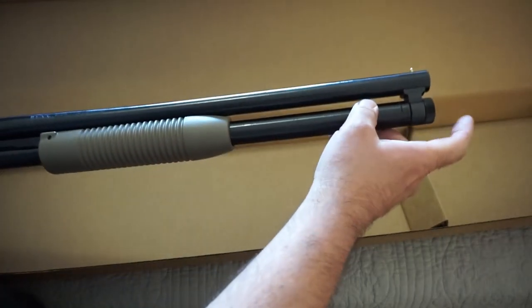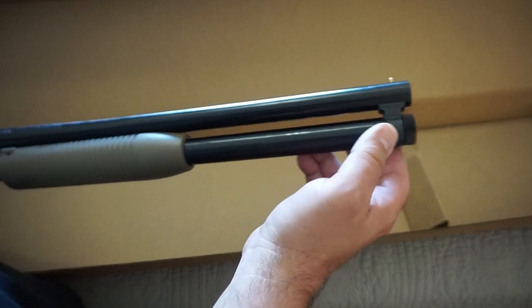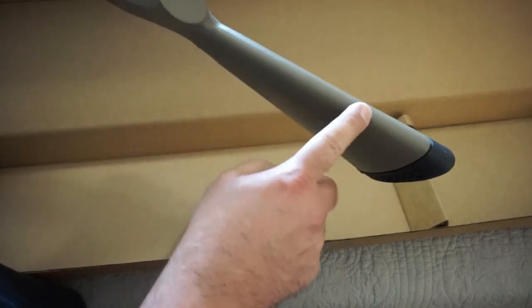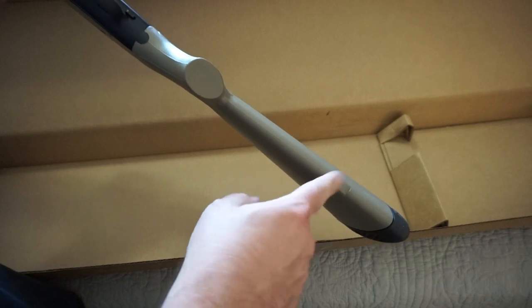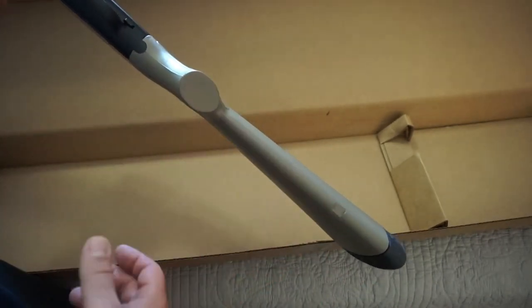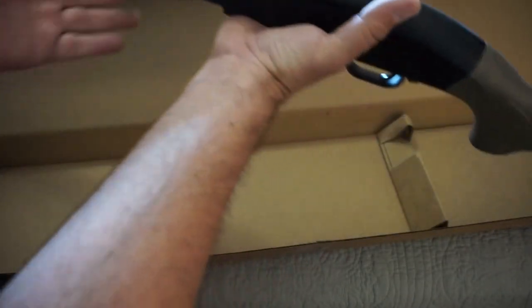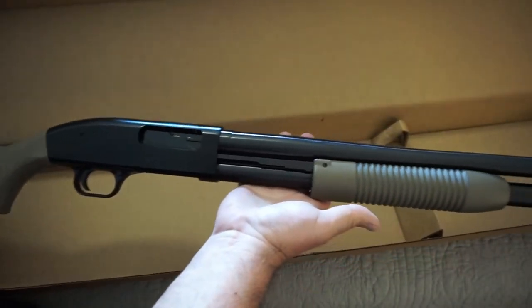You do not get sling swivel mount points on here, so you do have to get those separately. I got an Uncle Mike's made for the Mossberg 500, and it will screw onto the front cap on the magazine tube. On the butt stock, it's just a blank — nothing drilled or tapped — so I'm going to have to drill a small pilot hole and then screw in the sling swivel. I've never done that on a firearm before, but it's not a big deal. I can show you guys some of the basic accessories we're going to use to dress this up a little bit — no modifications, just stuff to make it a much more viable home defense tool.